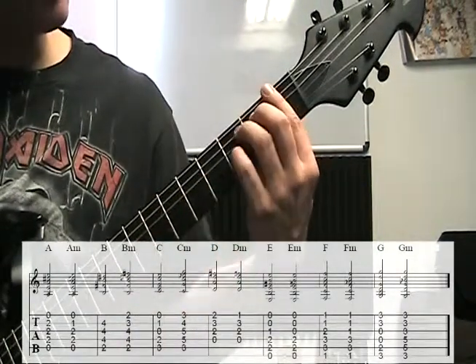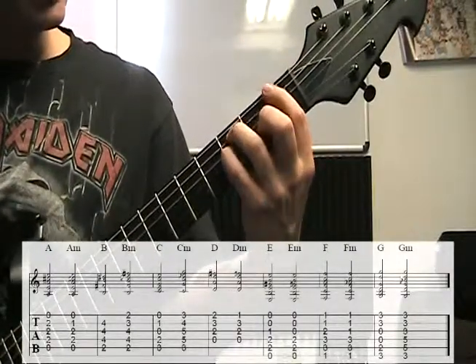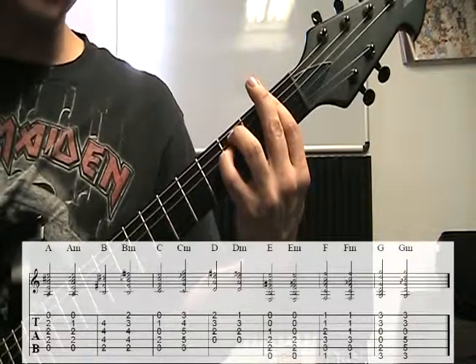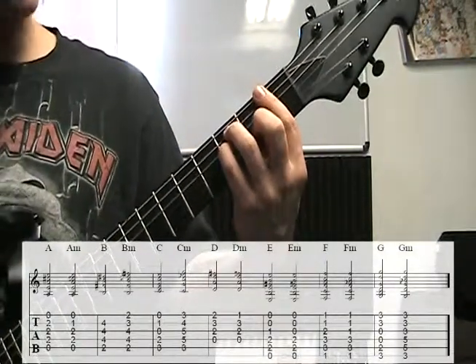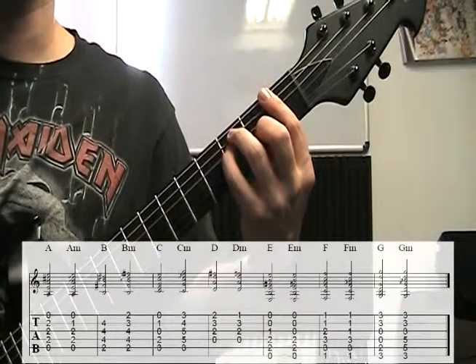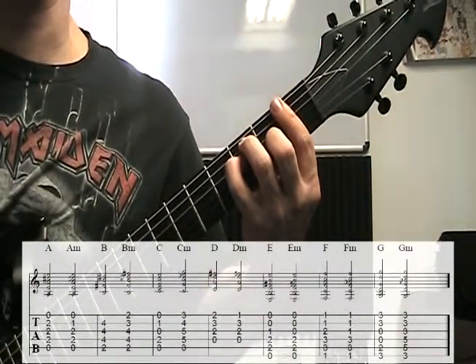For the F major: index finger goes across all six strings, ring finger on the third fret of the A string, pinky on the third fret of the D string, middle finger on the second fret of the G string. So we have 1, 3, 3, 2, 1, 1.